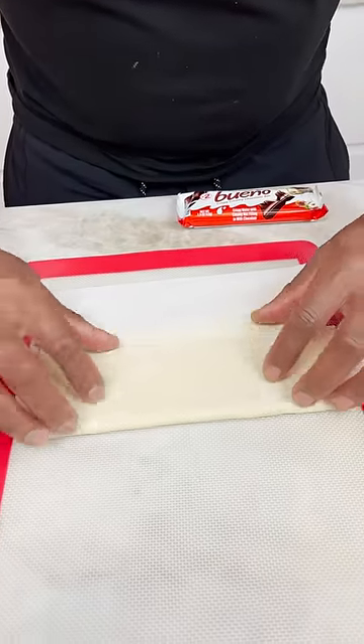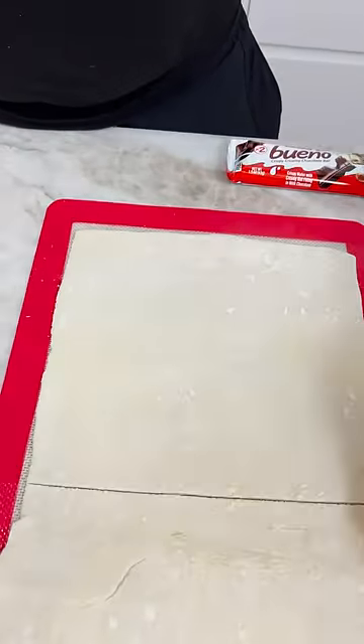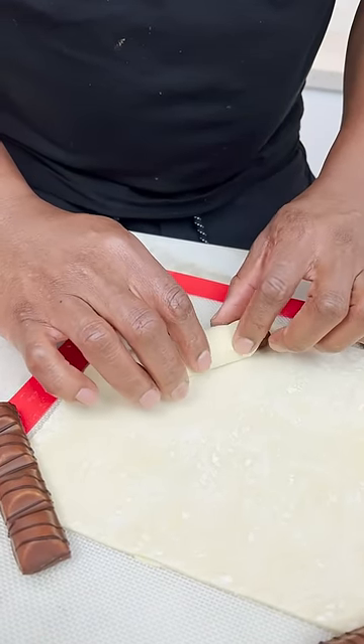Okay guys, we roll out our pastry. Stretch this out a little bit, because I want a square, right? So let's put one here. This is a Kinder Bueno. Roll, roll, roll. Perfect.